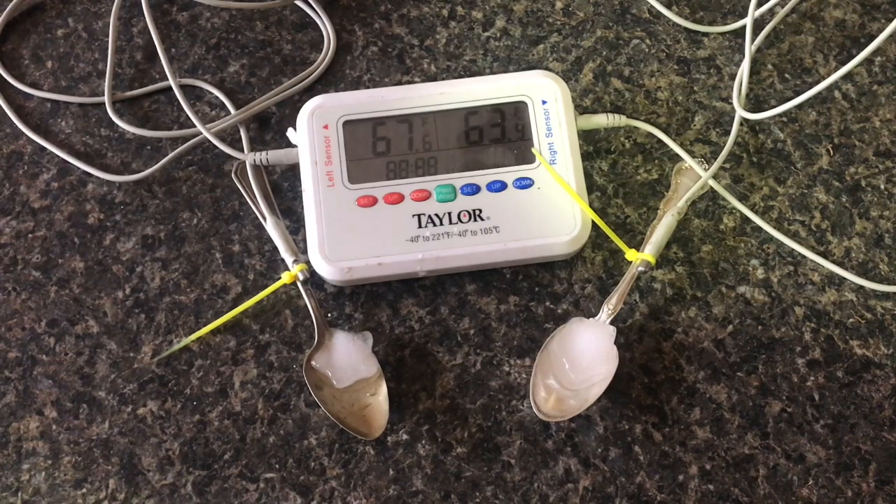Then I'll speed up the film so you can watch the ice melt all the way and see which spoon melts the ice cube faster. It has not been long at all, and you can see the temperature has already dropped a difference of 5 or 6 degrees.